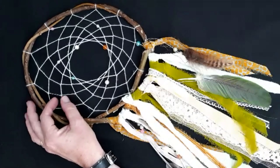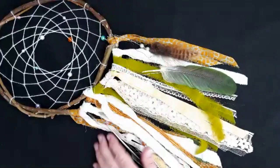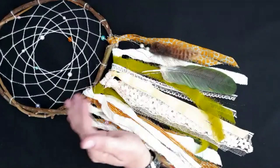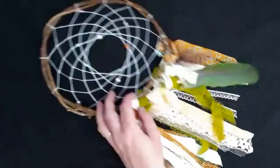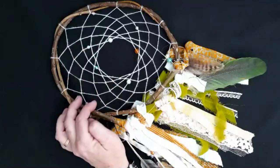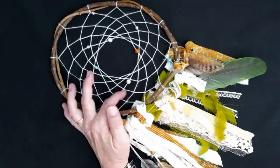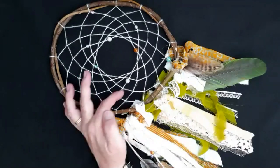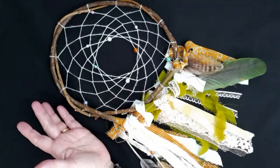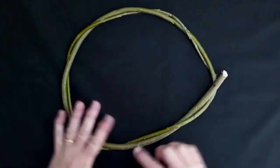One of the many beliefs about the use of the feather is that it allows the good dreams to glide down into the dreamer's head, acting almost as a smooth ladder. The beads — usually a single bead is used, but I've used multiple beads here because I happen to like them — represent the spider that spun the web. Several of them may represent the number of dreams captured during the night. Some people use gemstones, or they replace the feathers in some parts with gemstones as well.